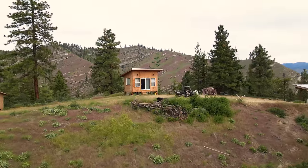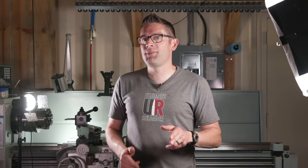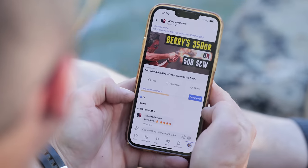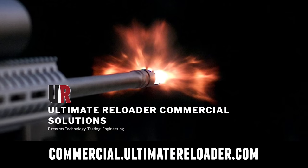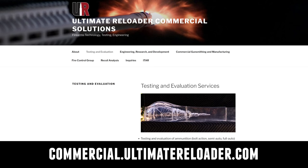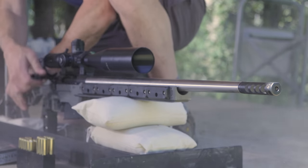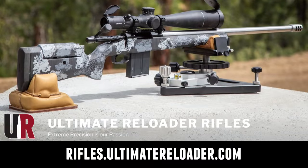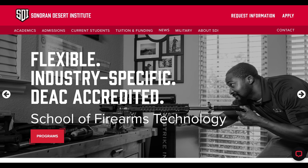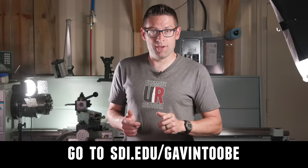If you're looking for a barrel vice or modular action wrench, check out these products from Short Action Customs. That concludes this video — I hope you enjoyed it. Don't forget to like and subscribe. We're on Facebook, YouTube, Rumble — where we've got unrestricted content — and Instagram. Ultimate Reloader also has a commercial solutions division serving law enforcement, the military, and the gun industry, including recoil testing, trigger profiling, and more. For custom rifles or gunsmithing services, go to rifles.ultimatereloader.com. If you're interested in becoming a professional gunsmith, check out the Sonoran Desert Institute at sdi.edu. Thanks for watching.